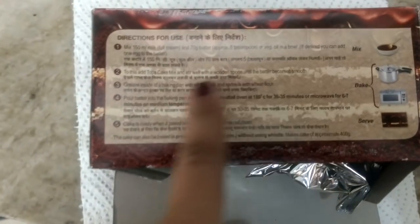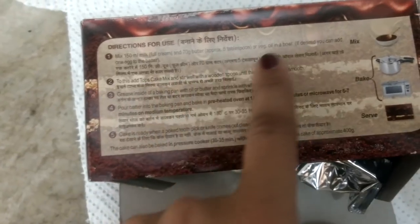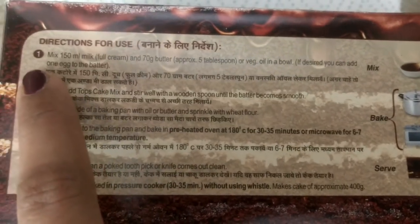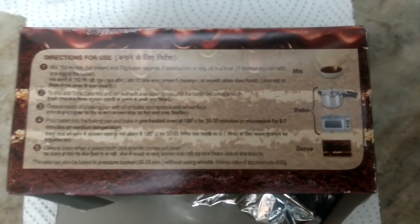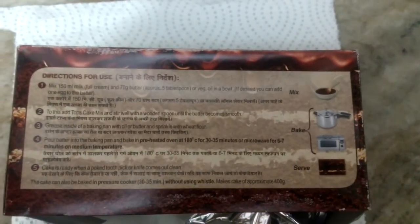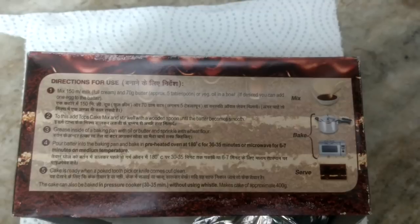It says on the box that if desired you can add one egg to the batter. Adding egg to the batter actually makes a lot of difference, so I'm going to use one egg. Before I begin making the batter, I'm going to preheat this oven to 180 degrees C.